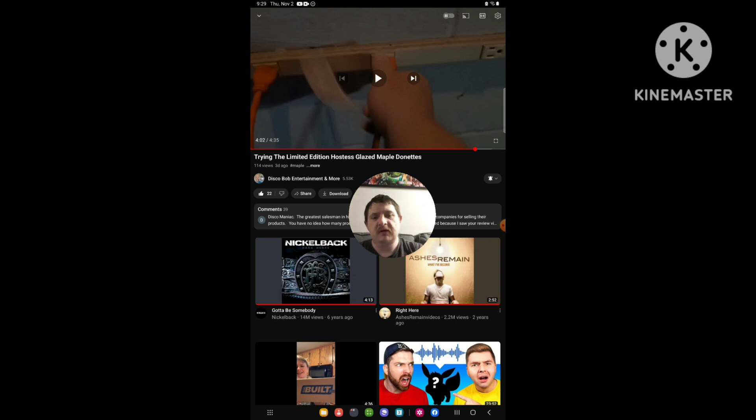Don't forget to like, comment, and subscribe. Don't forget to subscribe to Disco Club of Entertainment and more. If you're new, subscribe to the channel, and if you haven't yet, subscribe.